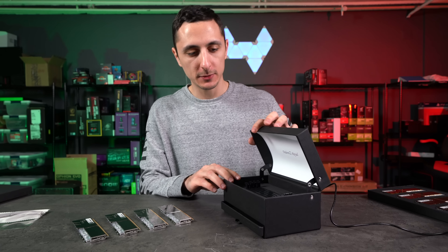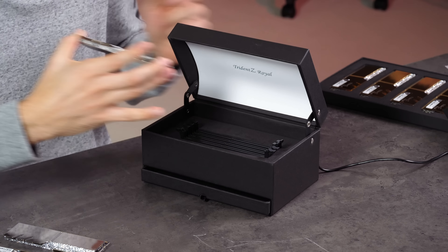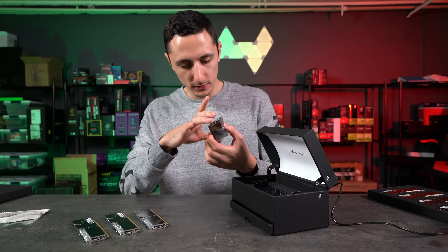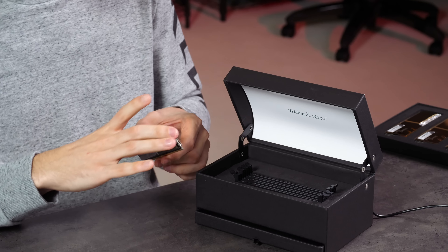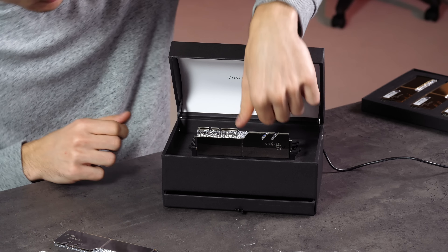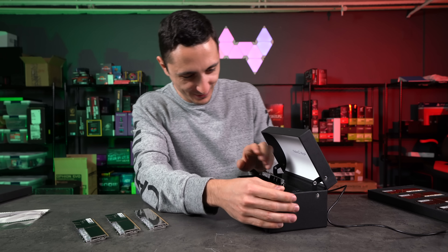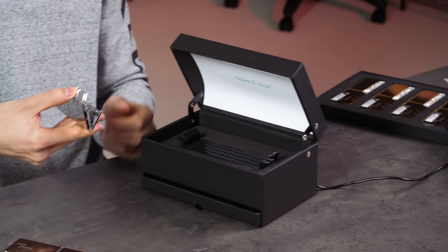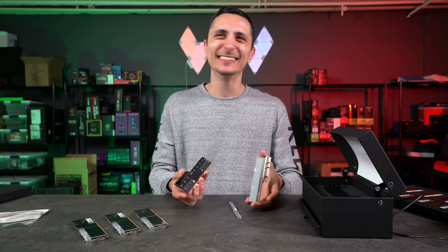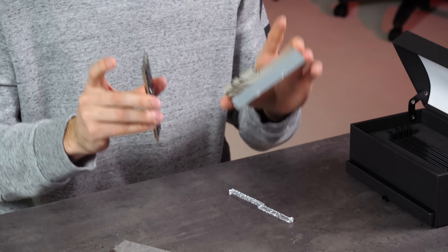I plugged in the USB to my laptop. Let's pop these bad boys in and see if it lights up — I mean, it has to. Why else would there be a micro USB cable? I'm so scared of touching the surface. These are so damn beautiful. I feel like if a rapper built a PC, it would be using these kind of RAM sticks, blinging up their rig. Looks like it's not lighting up. I think I broke the RAM stick. Wow, that was easy. My issue was I was supposed to push on both sides — I was pushing on only one side and it kind of snapped off. My fault.